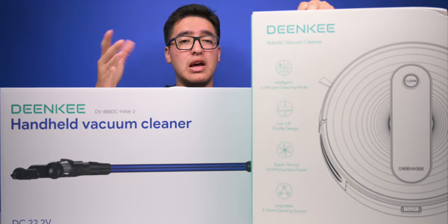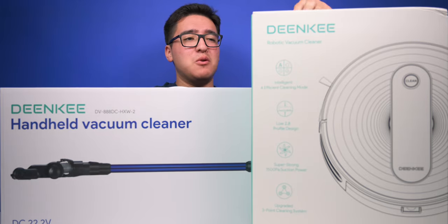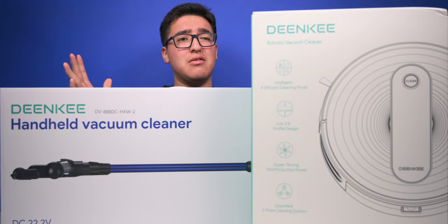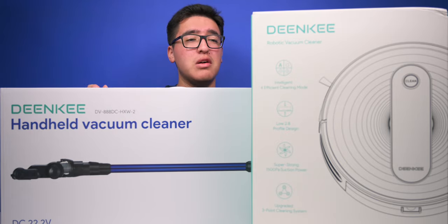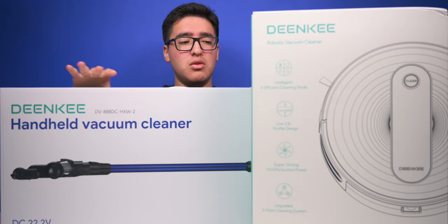I own an iRobot 690, which I got for around $379. The Dinky DK600 offers more on specs — longer battery life at 100 minutes compared to the iRobot's 60 minutes, much stronger suction at 1500 Pa versus around 600–800 Pa on the 690, and it's quieter at around 50–55 decibels versus my iRobot's 68–70 decibels.